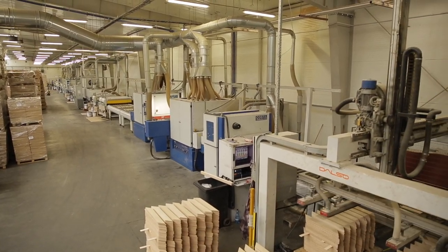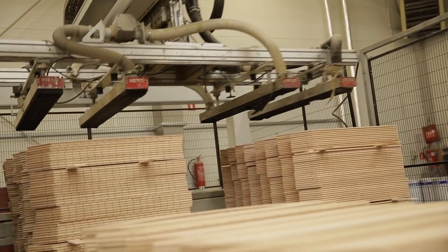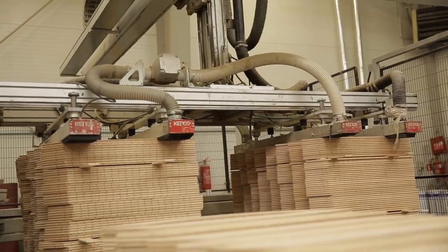Thanks to our innovative production lines, we produce high-end floors, which we sell to many countries around the world, including Australia and the United States.